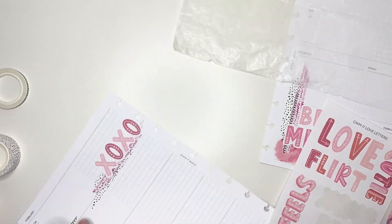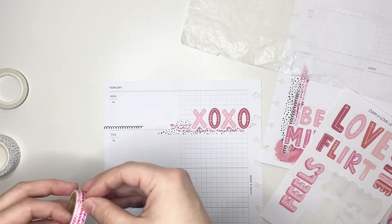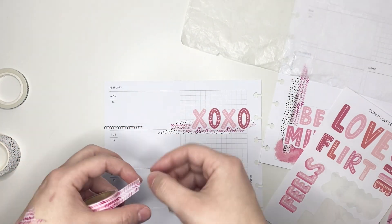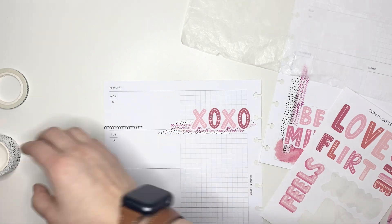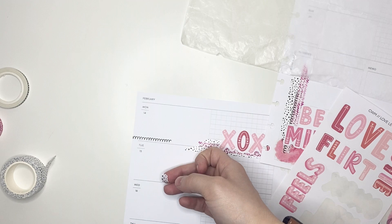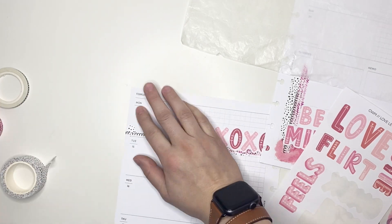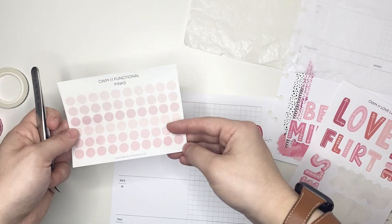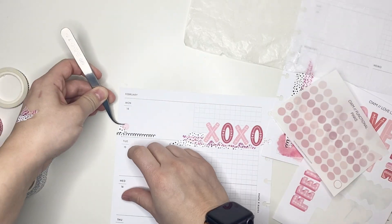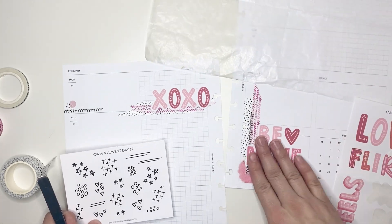I wouldn't have had enough room to write in my work schedule and also have a spot to indicate a work conference that I have on Monday. So that's why that little exo cluster is towards the right. I also decided not to use any box stickers in this week's spread. So I'm putting down this really narrow washi tape along with a tiny little piece of the spotted washi and one of the functional pink dots from Create with Mandy, and that's where I'm going to write in that I have a conference for work on Monday.